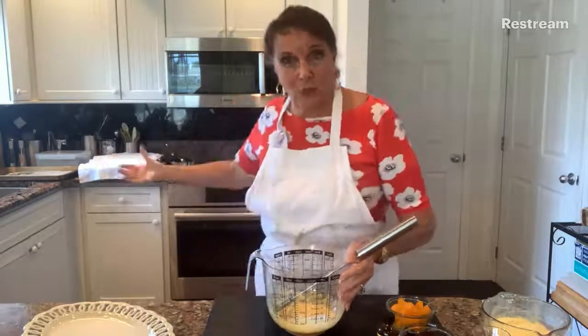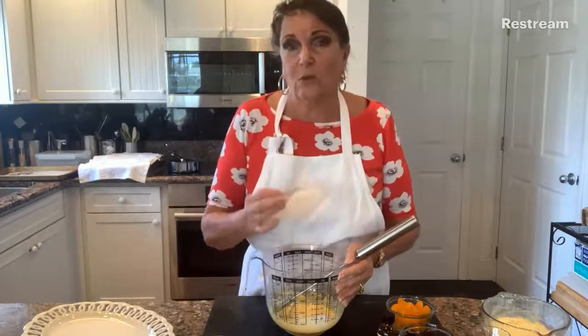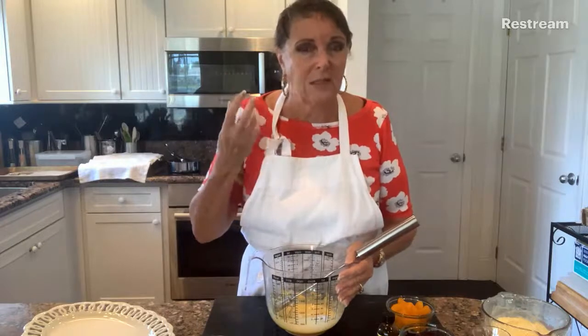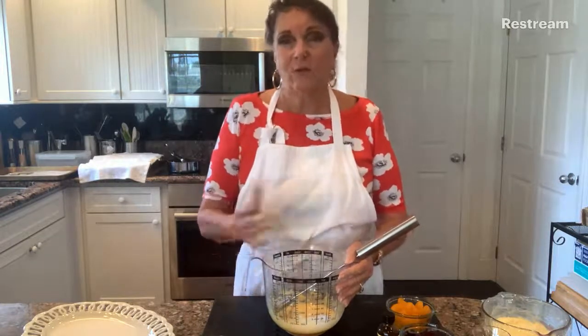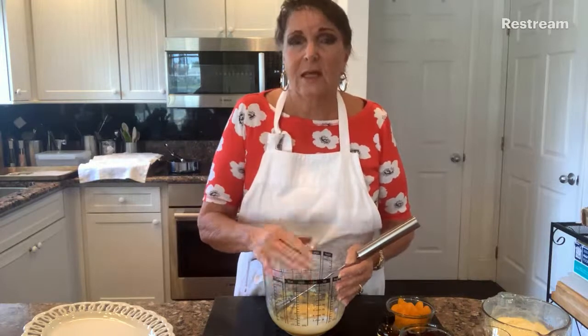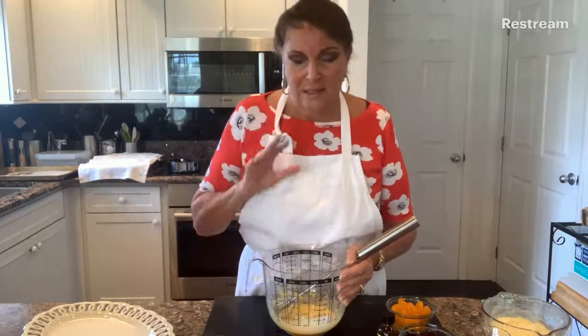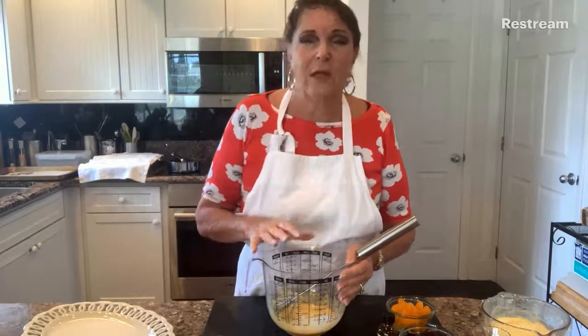Once it starts to thicken, take the pan off of the heat. All you have to remember is keep it moving. When it starts to thicken - as it will do very quickly - you cannot leave it alone and you cannot take your eyes off it. Remove it from the heat and give it a really good whisk. Then put a little knob of butter in there and whisk it up, then lower the heat a little bit. Bring it back onto the heat and watch until it just starts to go 'flop flop flop' - you don't want it boiling, you just want to see the custard bubbling gently because we need to make sure the cornstarch is cooked through.